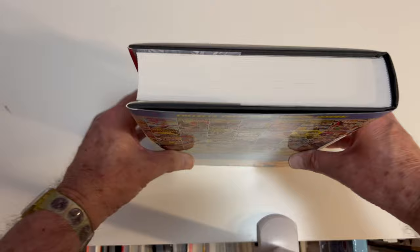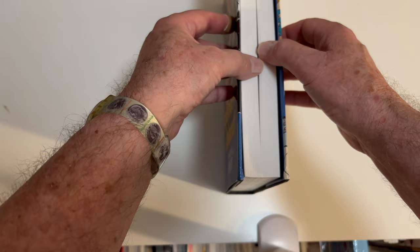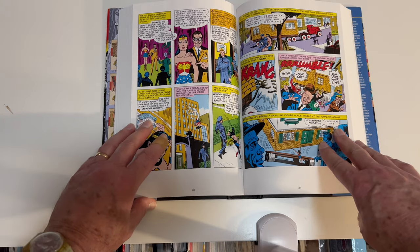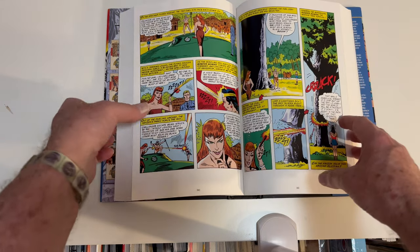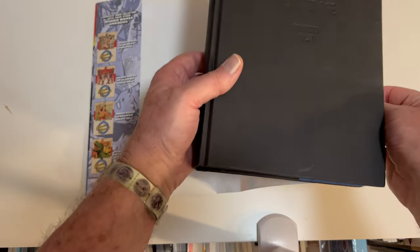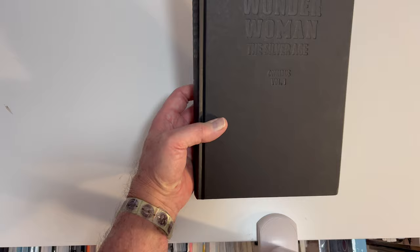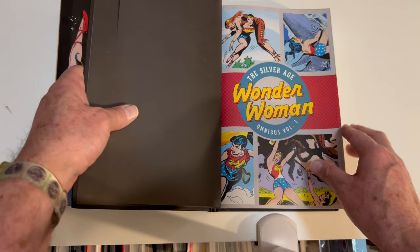Let's take a look at the binding real quick. I relaxed the spine, so let's see how the gutter loss is — not too bad. Not too bad. Right in the middle of the book we've got page numbers. There's a nondescript black cover with the embossed name on it for Wonder Woman — keep this right here so you don't forget it's Wonder Woman.